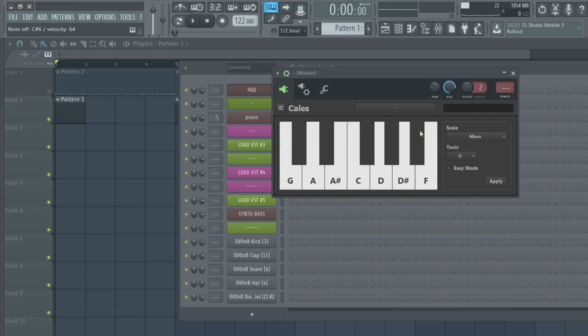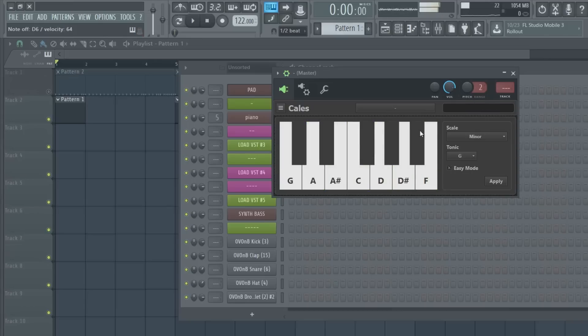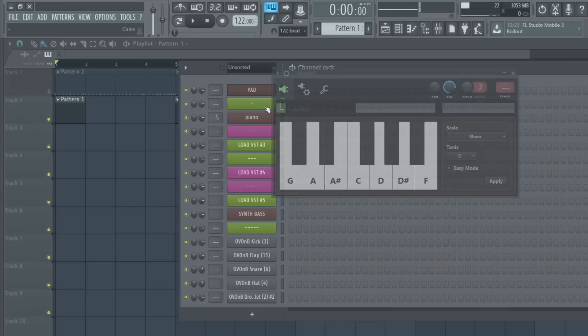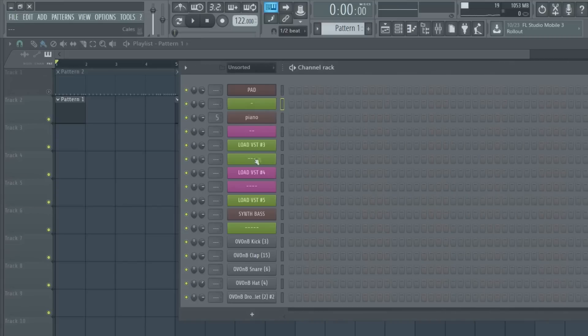A scale can sound bad even if you're pressing all the notes because some stuff just doesn't sound good together, but overall it's pretty solid. I'm just pressing random notes and it sounds pretty good to me. You can also change the scale, but you can check that out yourself. That's how you set it up.